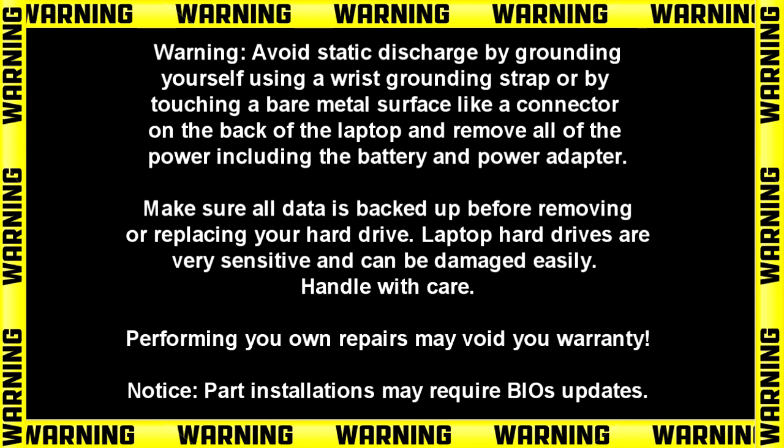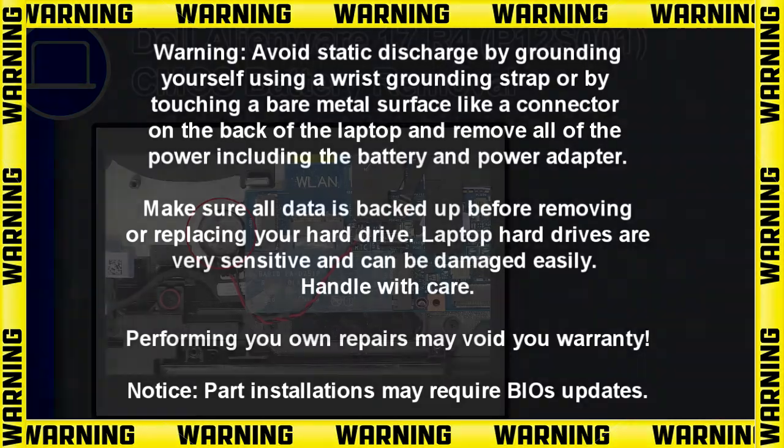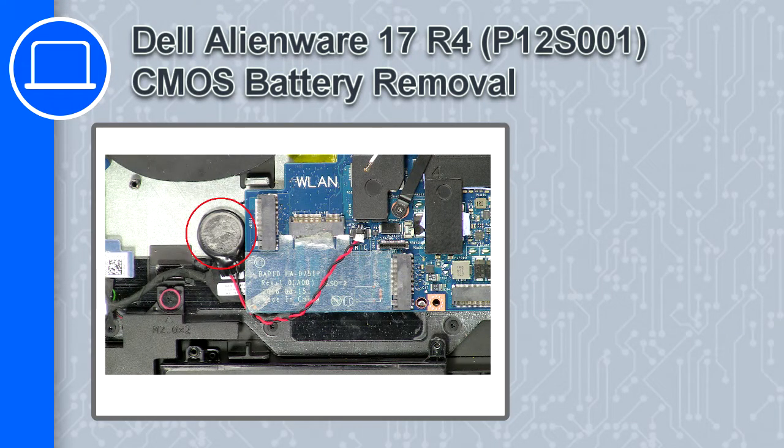Hey, what's up, this is Ricardo and in this video I'll show you how to remove the CMOS battery from a Dell Alienware 17 version R4.